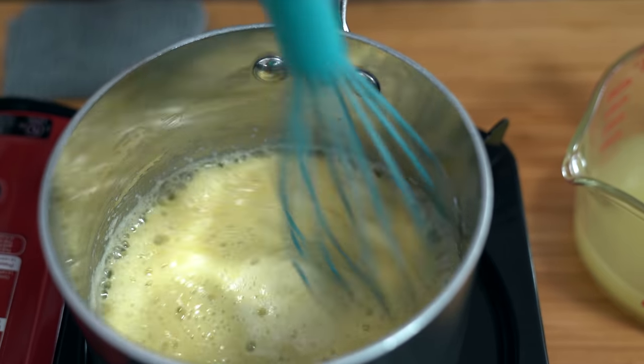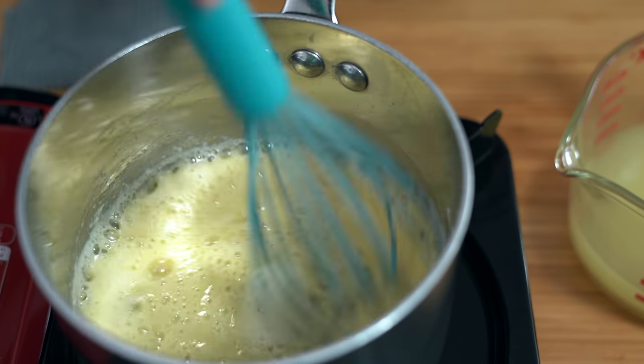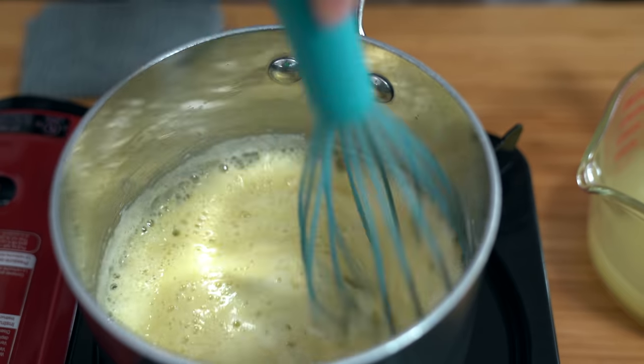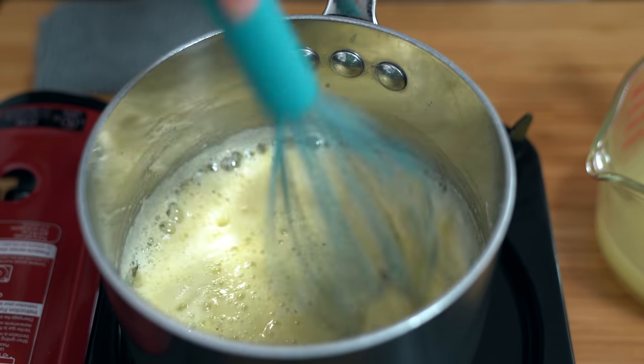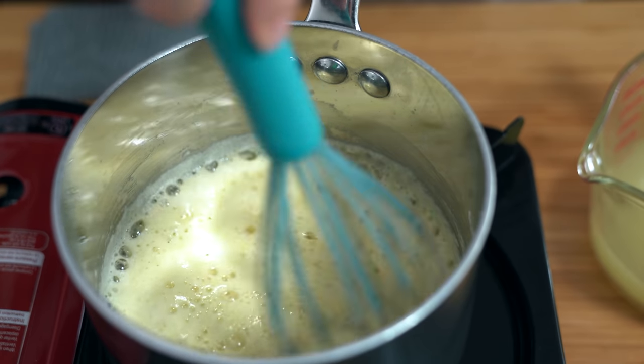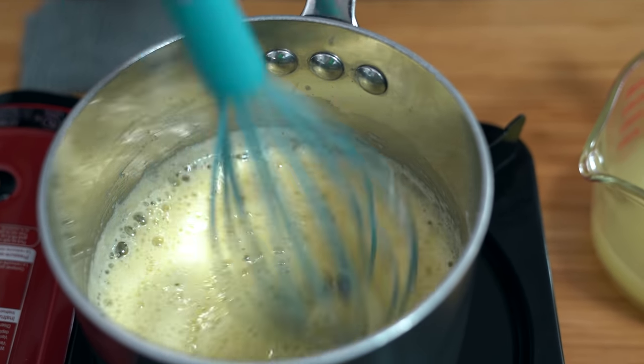One of the things I love to eat is fries and gravy, as I'm sure you've seen in all of our Costco videos. So making a simple beef gravy like this at home is just awesome because I can have fries and gravy anytime.